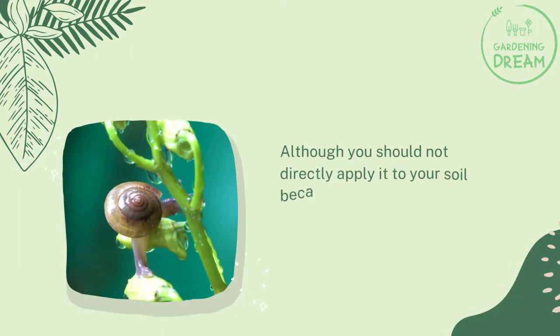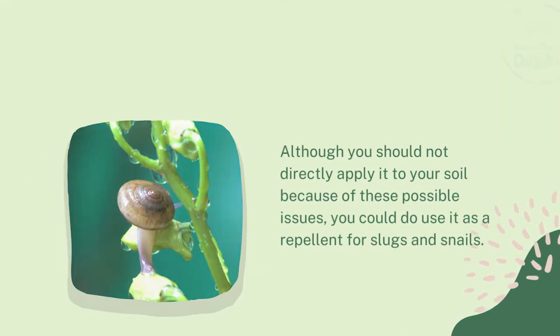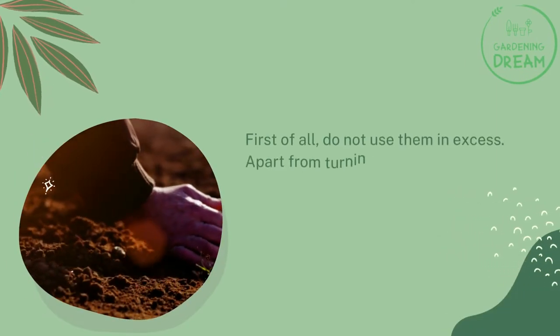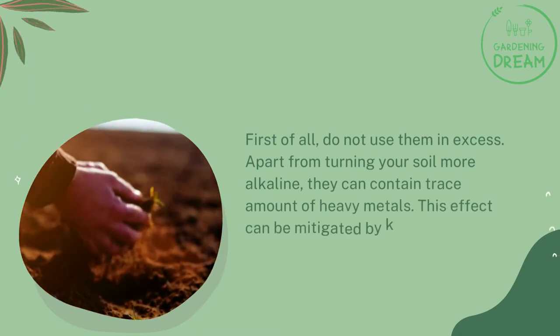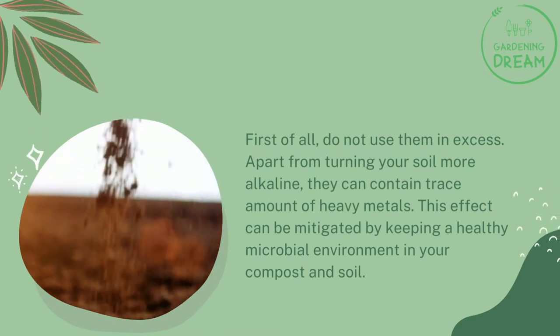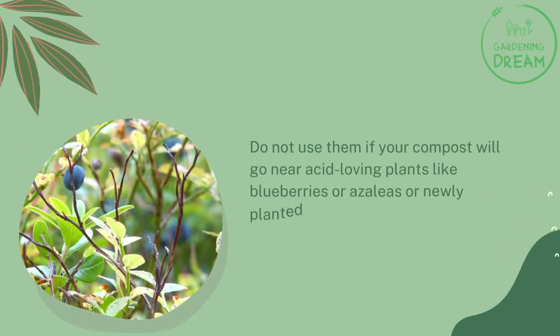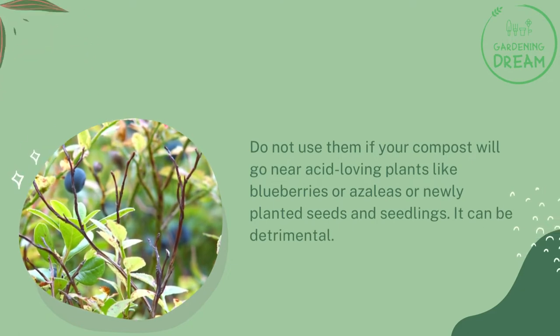Although you should not directly apply it to your soil because of these possible issues, you could use it as a repellent for slugs and snails. How not to use wood ashes in your garden: do not use them in excess. Apart from turning your soil more alkaline, they can contain trace amounts of heavy metals. This effect can be mitigated by keeping a healthy microbial environment in your compost and soil. Do not use them if your compost will go near acid-loving plants like blueberries or azaleas, or newly planted seeds and seedlings — it can be detrimental.